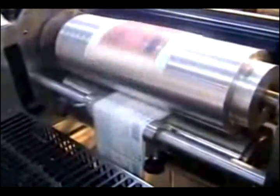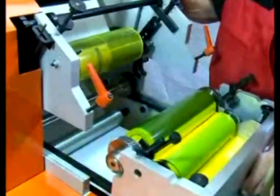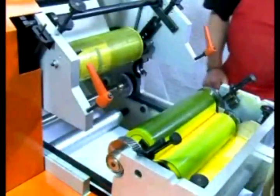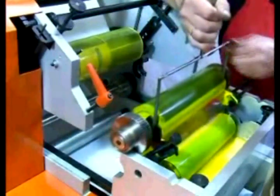Flexography uses a relief plate where the image stands out from the printing plate surface, but judging by its name it uses a flexible plastic or rubber printing plate instead. It is mostly used for packaging such as PVC and foil laminates other than paper. It can also be used to print any material like printing local and national newspapers and less expensive magazines, because of its fast printing speeds and cheap printing plates.